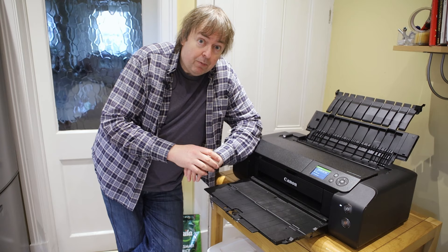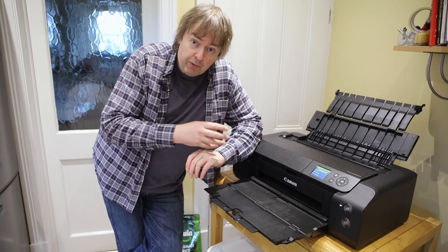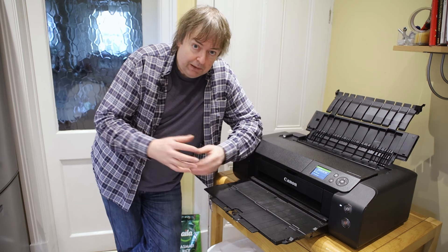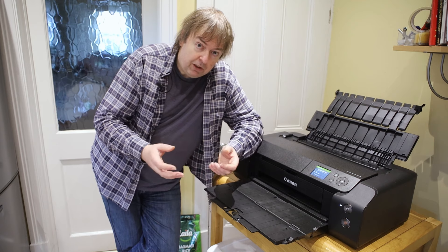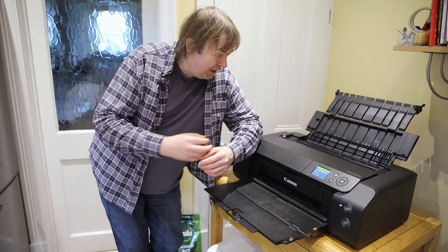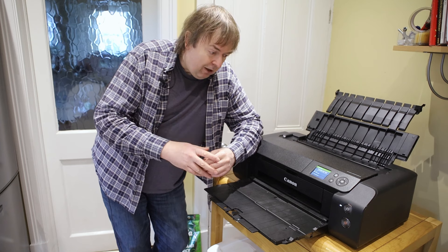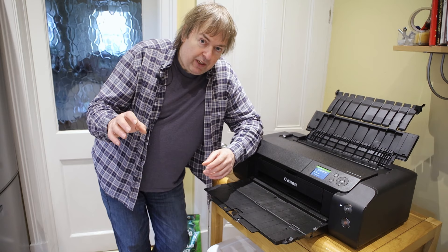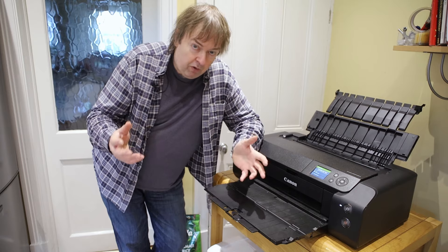Hi, my name is Keith Cooper from Northlight Images. In this video I'm going to look at the Pro 300 from Canon and making what are commonly called fine art prints. I'll admit I don't actually know what fine art prints are other than as a marketing term, but in general it means using better quality papers, better quality inks that are going to last a while — all things that are helpful if you want to sell your prints.